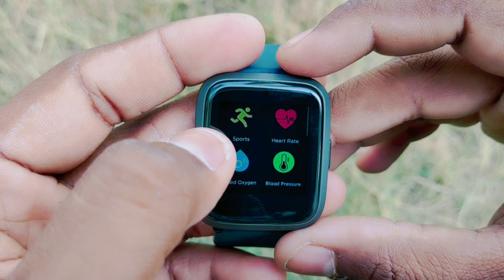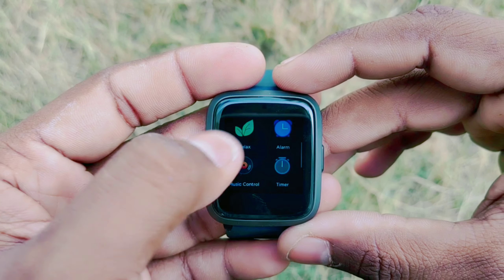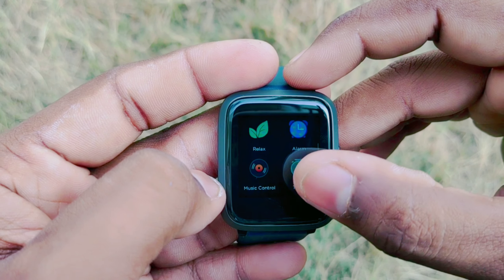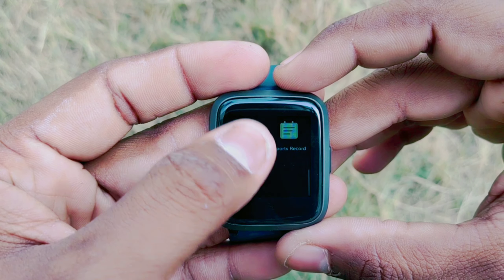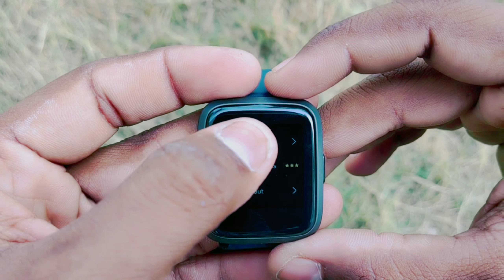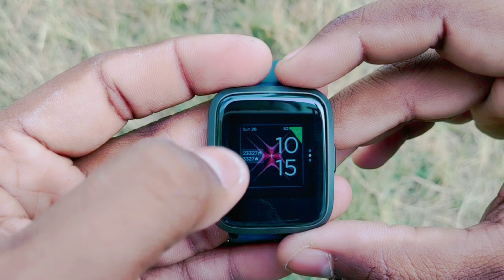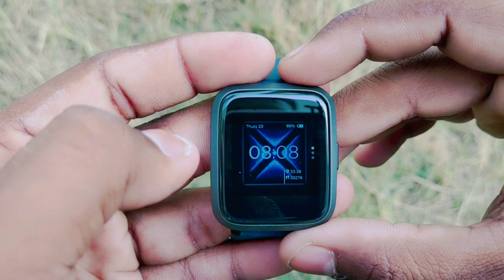You can check how many days of battery remain. You can select sports mode, heart rate, blood oxygen, alarm, music control, and timer. It is easy to select any option from the menu. You can also select the dial pad by pressing the button on the back of the watch.